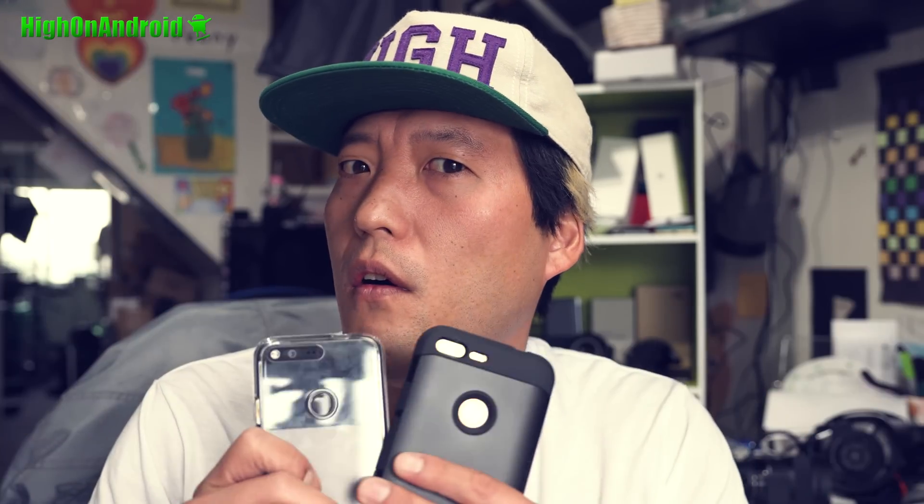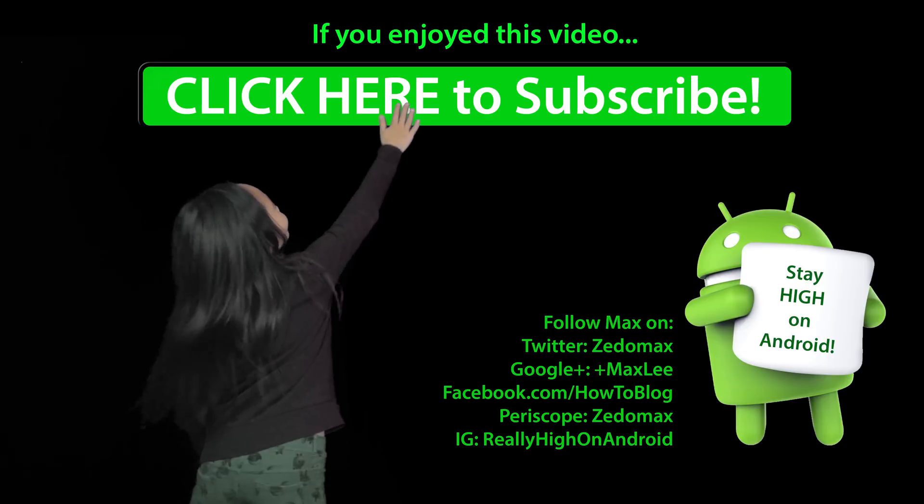That's pretty much it. I'll have more videos coming. Don't forget to thumbs up. Follow me on Twitter, Facebook, Google Plus, Instagram, Periscope. And as always, stay free on Android. Click here to subscribe!